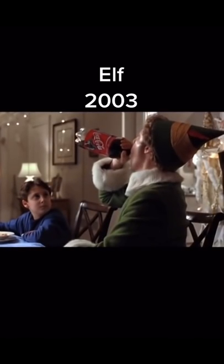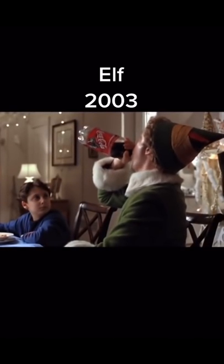In the movie Elf, Buddy drinks an entire 2 liter bottle of soda and I think I figured out how they did it.